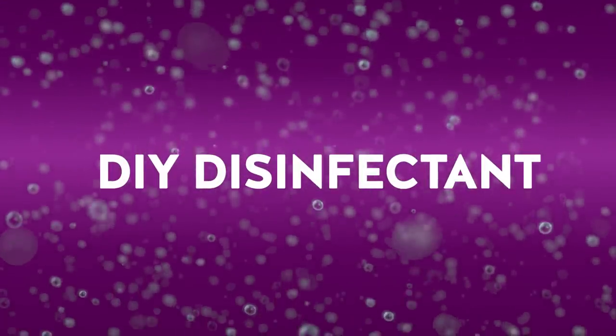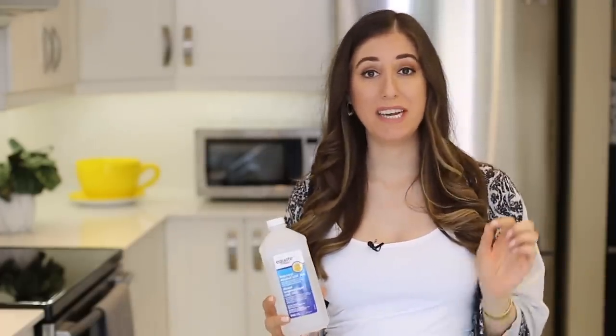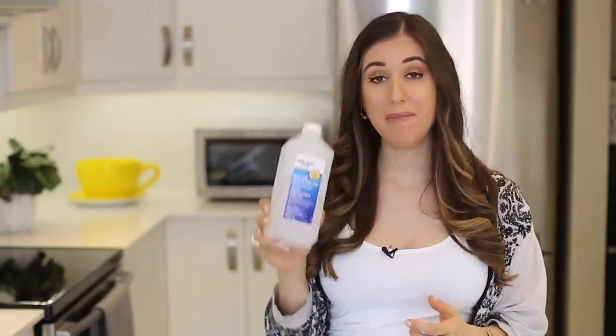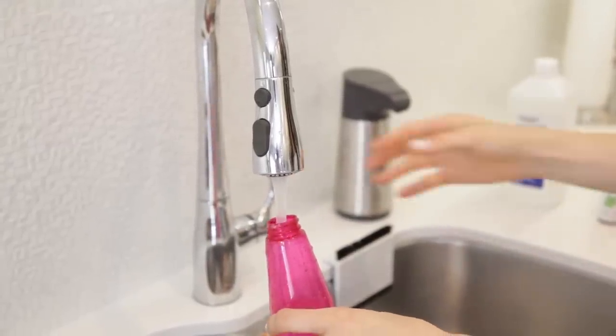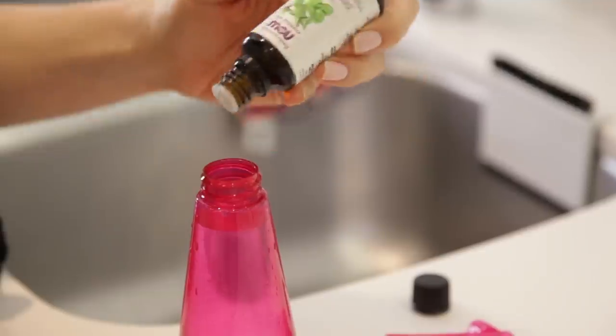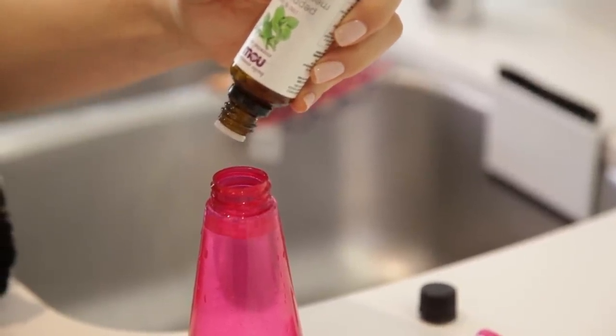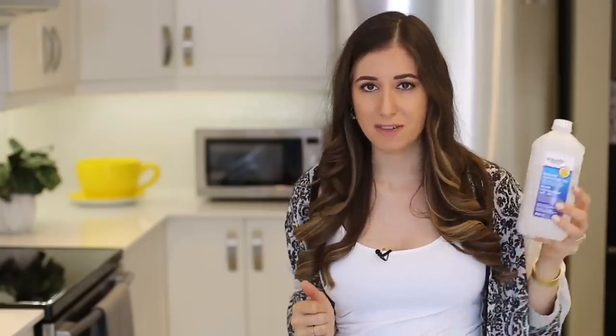When cold and flu season rolls around, you don't want bacteria lingering around the house, and that is when a DIY disinfectant really comes in handy. You can make one with simple rubbing alcohol and water. Get yourself a clean spray bottle and add one cup of plain water and one cup of rubbing alcohol. If you want to up the antibacterial properties, add about 20 to 30 drops of a powerful essential oil like lavender or tea tree. Spray it on the affected surface, let it sit for a couple of minutes — that's called dwell time, very important for killing bacteria — then give it a wipe and move on.